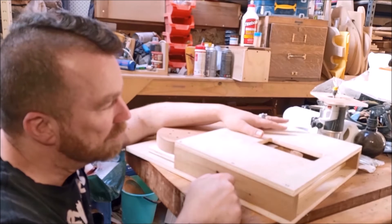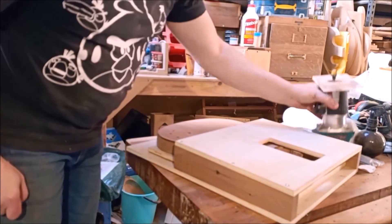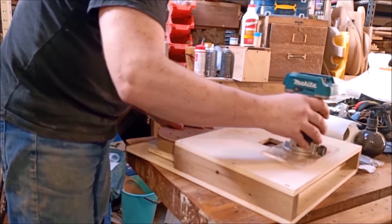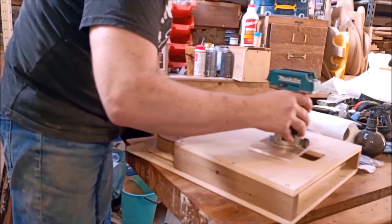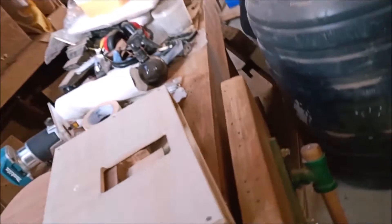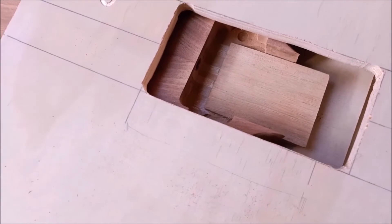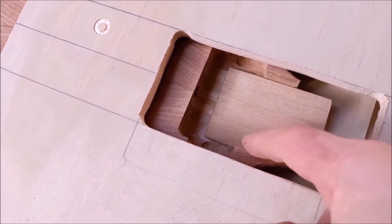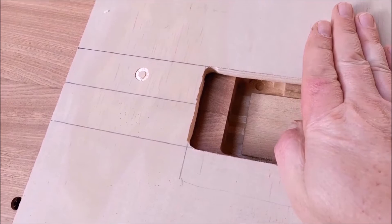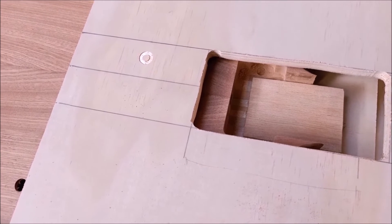On lots of guitars that have a TunoMatic style bridge, you would get a 3 degree neck break angle. My battery's not in my router just now, but I'm just demonstrating. The router will sit here and route an otherwise flat surface into a 3 degree angle. This hole through which the router bit pokes is larger than any neck pocket. The bearing on the router bit will ride on whatever sized neck pocket you've got, so it's really just a way of elevating the router above the cavity and getting it to move at the right angle.